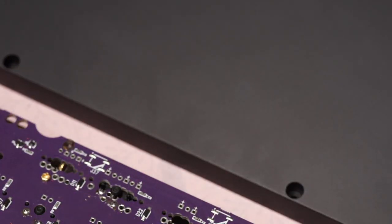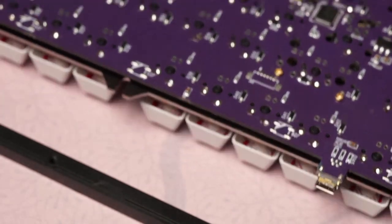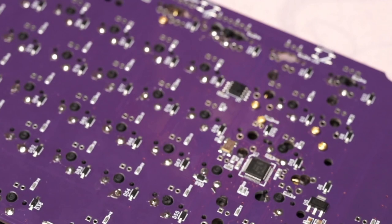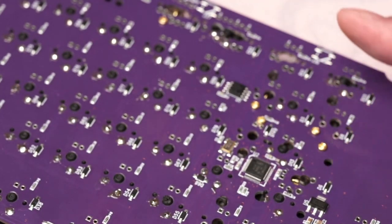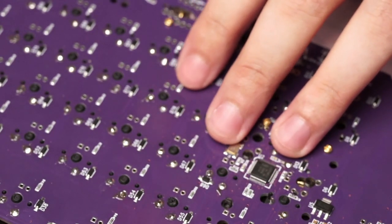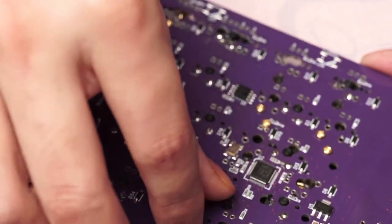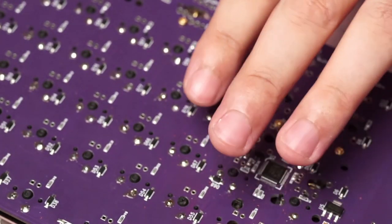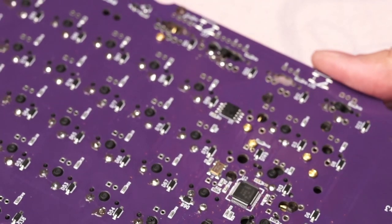Taking a closer look at the PCB — it is relatively clean. I personally love the purple color scheme because it essentially hides your flux marks, so you don't see big brown patches.